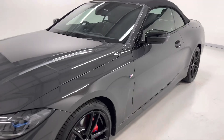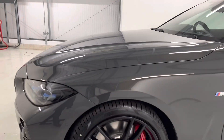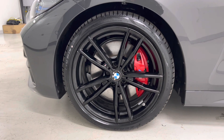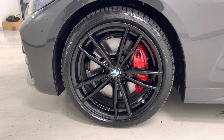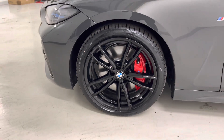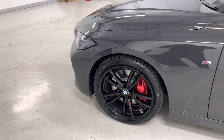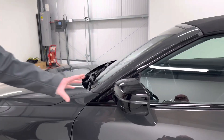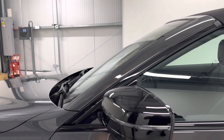If we come round to the side of the car, we have our jet black 19 inch Arlo wheels with the red brake callipers. A really nice contrast against the wheel and the paintwork. The high gloss black extends to the mirror covers as well.